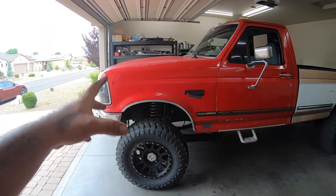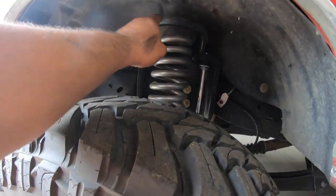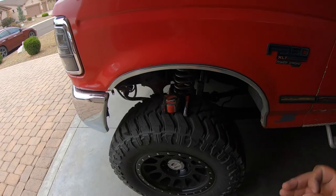This thing is back in the garage, and you know that can only mean one thing - we are ready to finish the 05 plus super duty swap. We're going to focus on getting the coil springs done and the radius arm brackets done, so hopefully we can finish that here pretty soon.